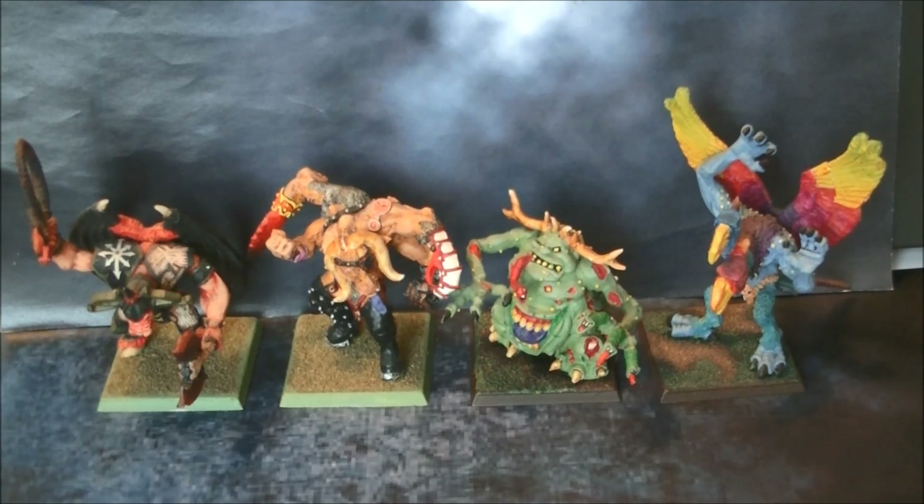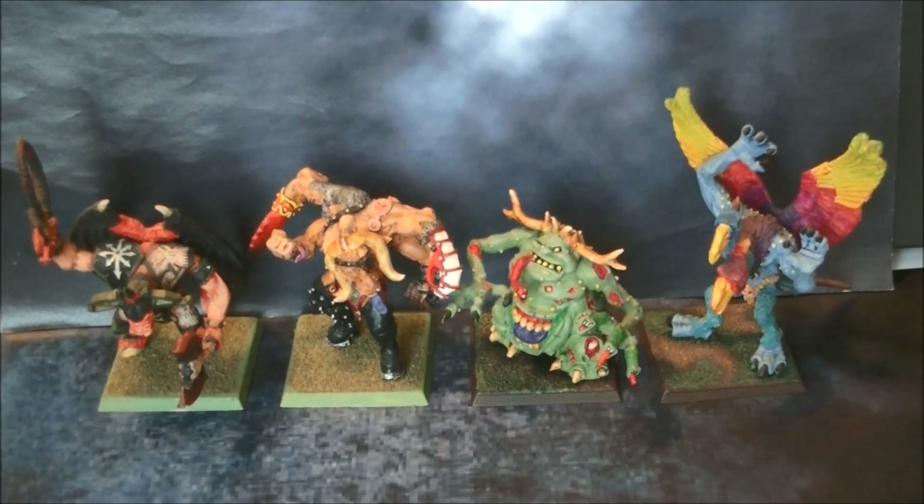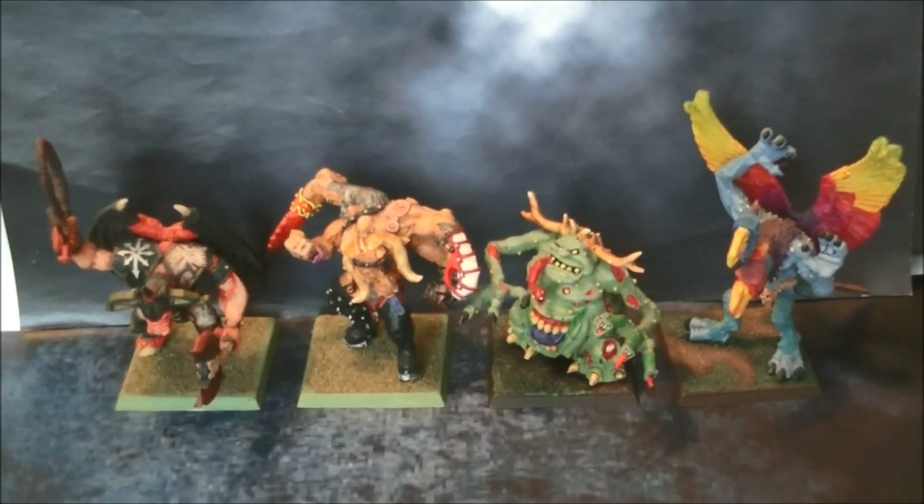Warhammer 2nd Edition was from before 2000. I started playing Warhammer 2nd Edition — I think in 1994. So here you have it. Let me know if you like this series, let me know what you think, and as usual thanks a lot for watching. See you again later. Bye!